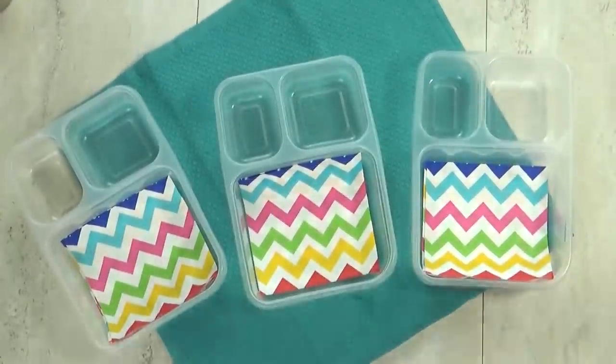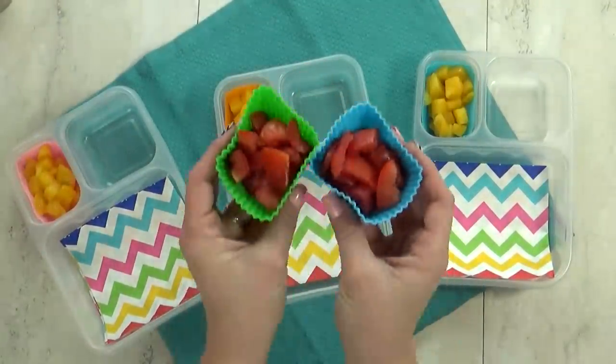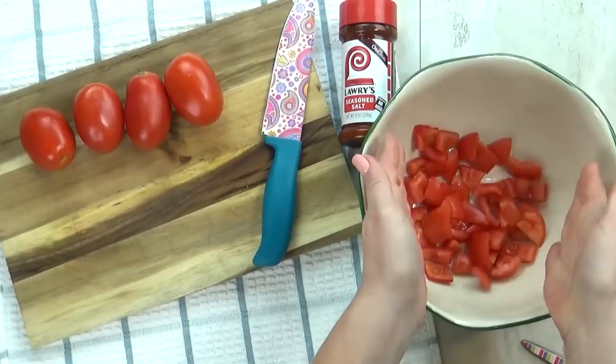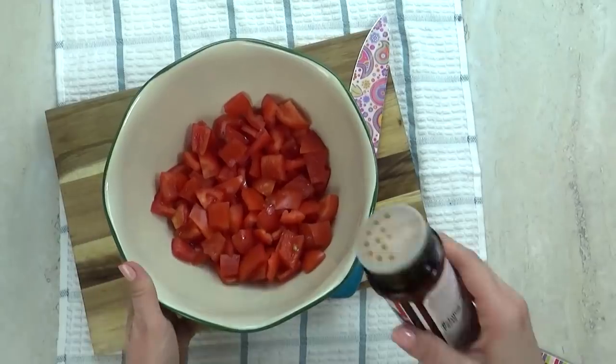Next up we have Jordan's lunch. I'm gonna start by adding some sliced up peaches, and then some seasoned tomatoes — just chopped up tomatoes with salt, pepper, and a little bit of seasoning salt. Definitely something new for us; I'm hoping my kids will like it.